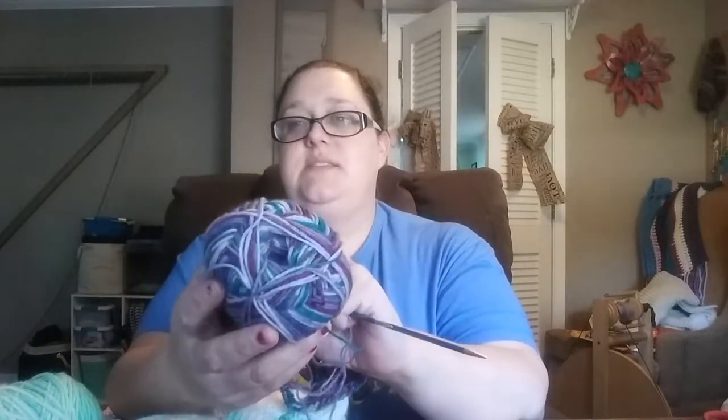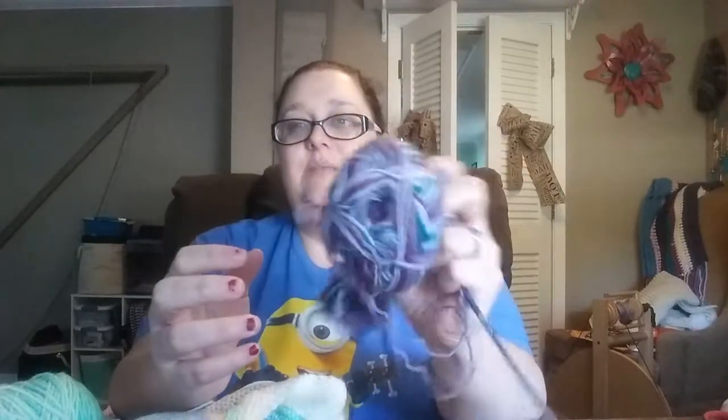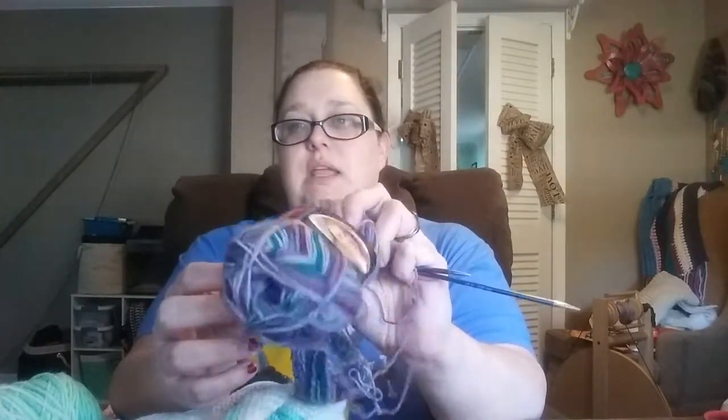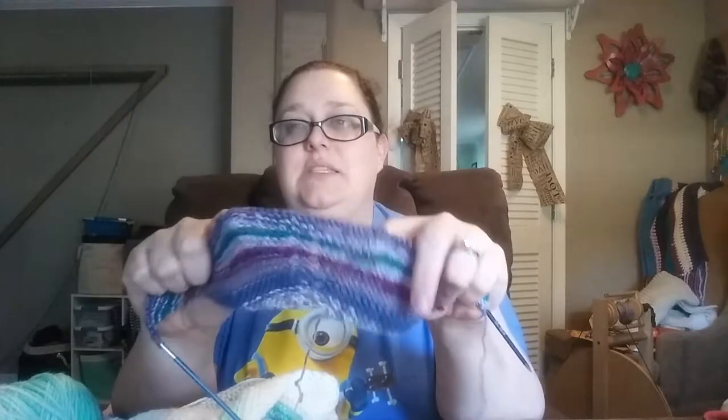I have a bunch of this Deborah Norville Serenity yarn — I got it all on clearance at Joann's with a coupon so I barely paid anything. They're just so pretty. Now that I'm officially knitting, I'm going to use this yarn, not for socks since I haven't delved into that yet, but they work up beautifully in a shawl type pattern. I may find a slightly less demanding pattern for me to work on.